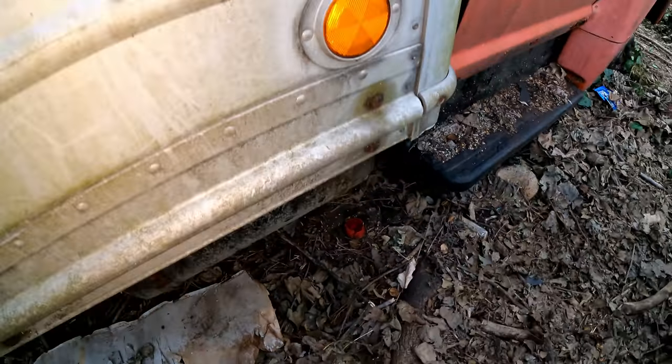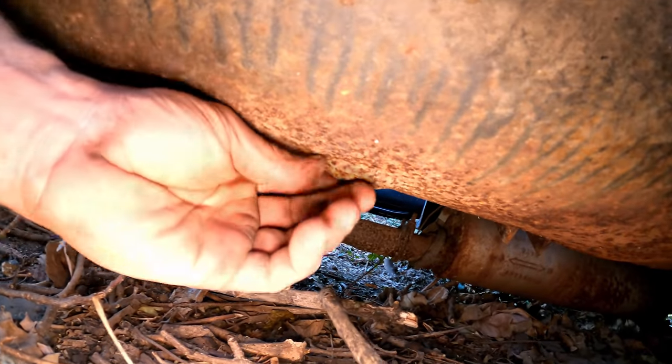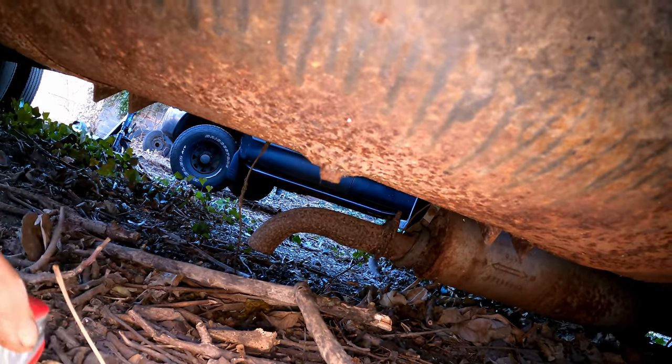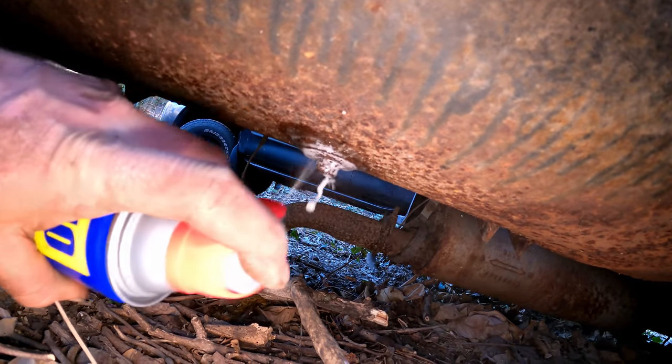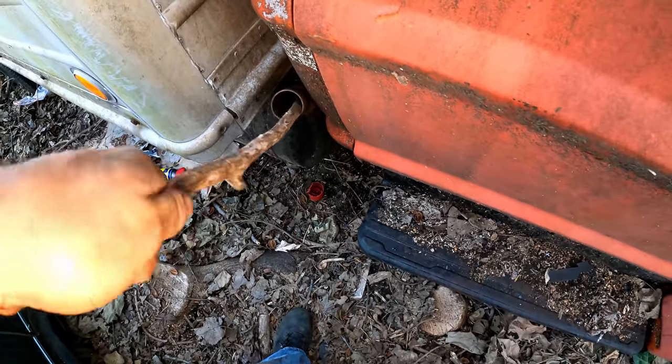How about this fuel tank — see if we can get the drain off on the bottom. Nope, not even close. Let's completely round it off. Pretty much to the bottom. Nothing — smells horrible though.